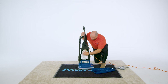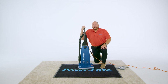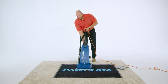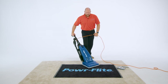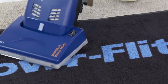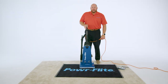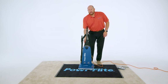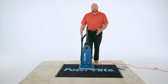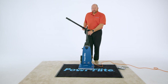Now that I've got my bag reinstalled and my filters are in place, I lock my handle back and we're ready to clean. Let's turn it on and see how it looks. Because it's a dual powered machine with two motors — one driving that brush roll for agitation and the other driving the vacuum and suction — when I stand the vacuum in the upright position, that brush roll is going to stop so that I can do above floor cleaning with ease.